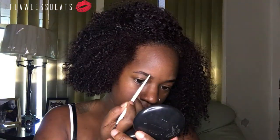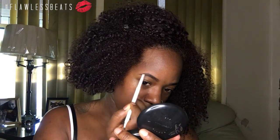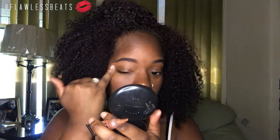First I'm going to start out with my ColourPop brow pencil in black and brown and fill in my eyebrows. Then next I'm going to come in with my LA Girl Pro Conceal in the shade Espresso and clean up my brows.